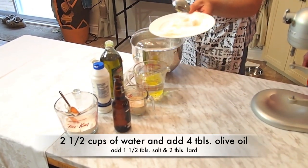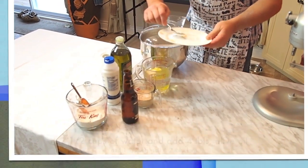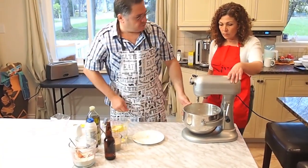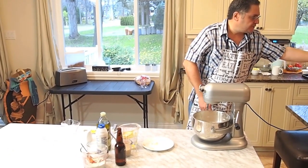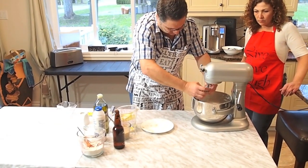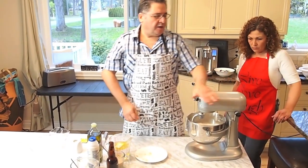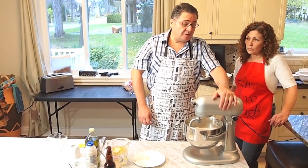We're going to put two tablespoons of tenderflake or crisco. Setting up the mixer — it's always nice to have a mixer. You can do it by hand, but it's preferable to get a mixer like this. So now that's ready, we're going to mount it. This mixer has ten speeds. I use speed number two.